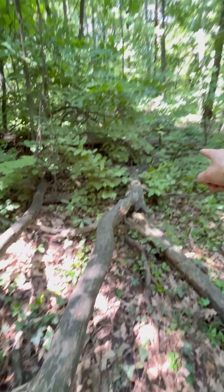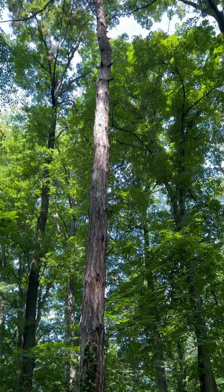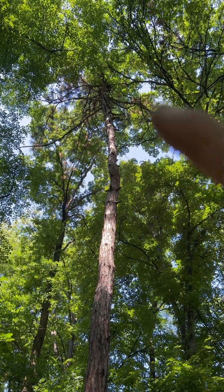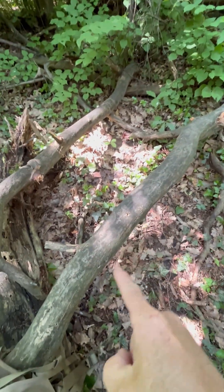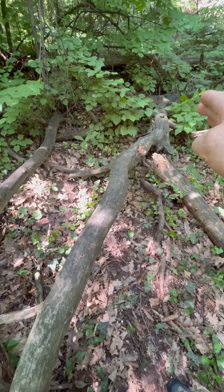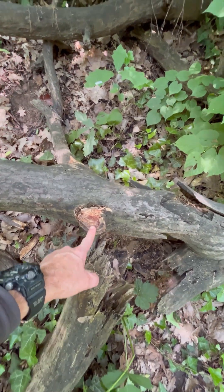This is a fallen pine, and it's similar to this species here which has come down a long time ago. These are really good to look for — particular pines like this — because they can contain what's known as fatwood. I've already taken some fatwood from the side branches, so here's one.